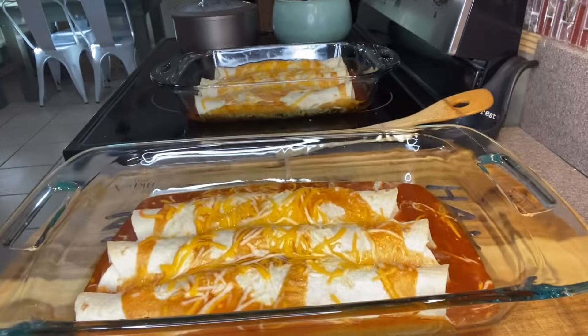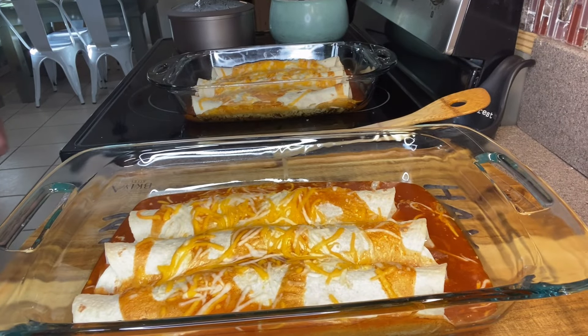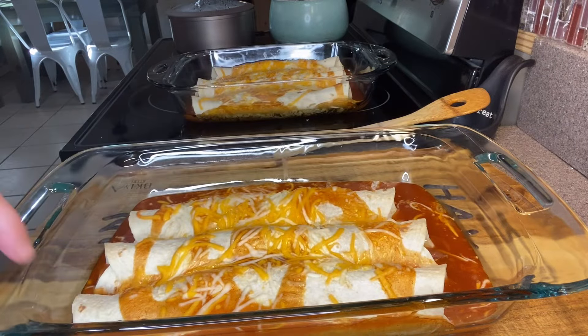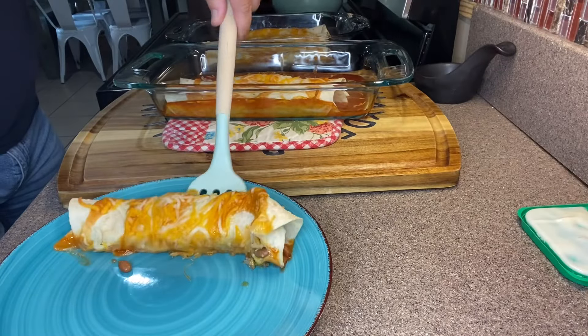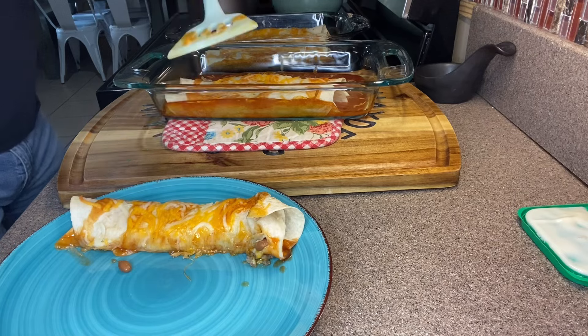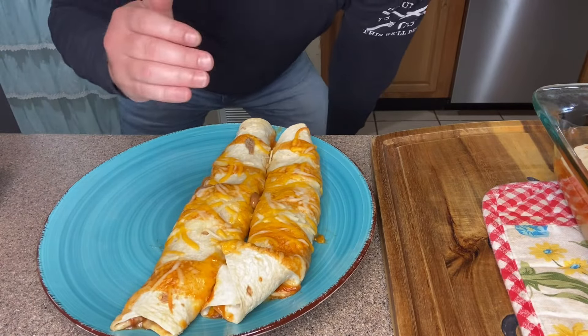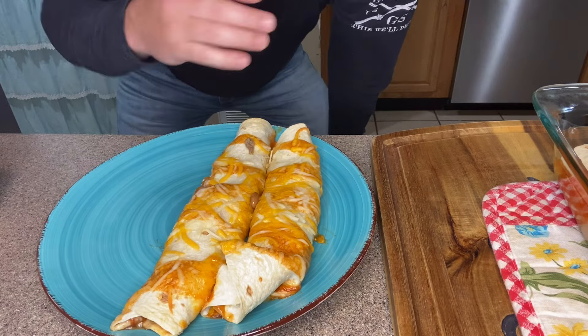Just pulled our enchiladas out of the oven — the cheese is melted beautifully and the tortilla is nice and crispy. We're gonna give these just a moment to cool. Beautiful little enchilada — it's already got the cheese and the enchilada sauce baked on top.